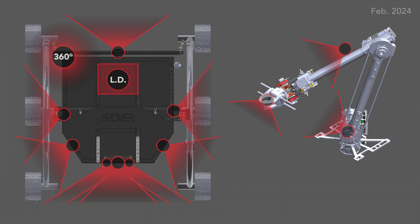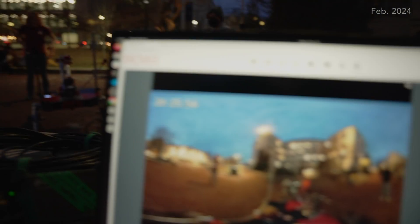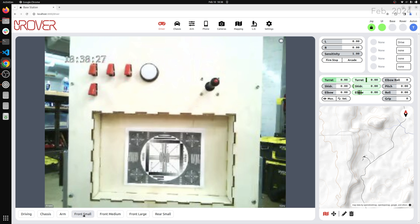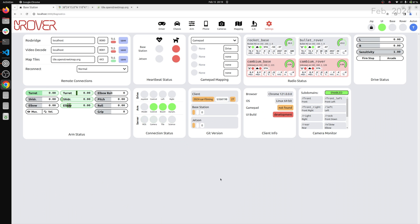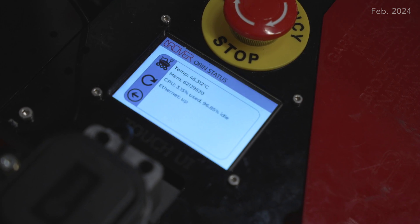The Rover features 14 cameras mounted on the chassis, arm, and life detection systems, including a 360-degree camera for panoramic captures. Our custom RTSP-based camera streaming server keeps latency below 200 milliseconds and can adjust each camera's resolution up to 4K or down to 144p. Our new control UI puts camera stream sensor readouts and improved mapping functionality onto separate monitors for chassis and arm operation. We've also added a touchscreen interface to our Rover, reducing our typical setup time to under two minutes.